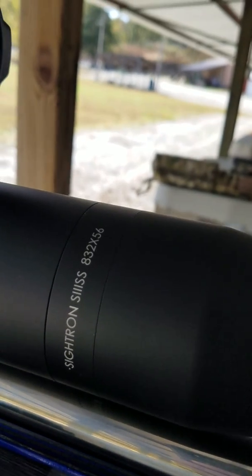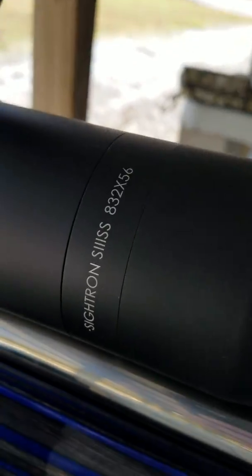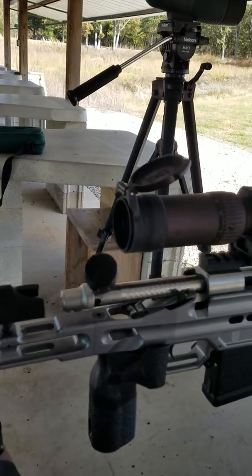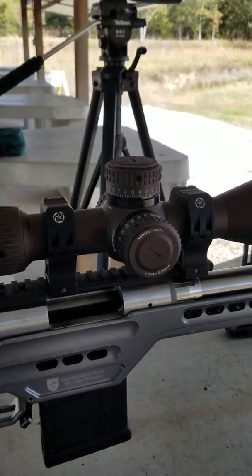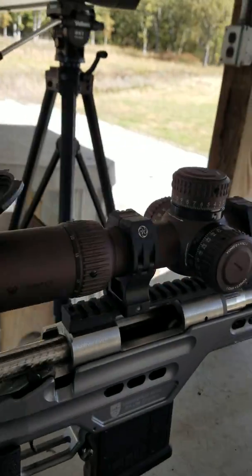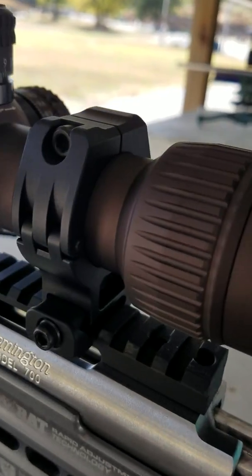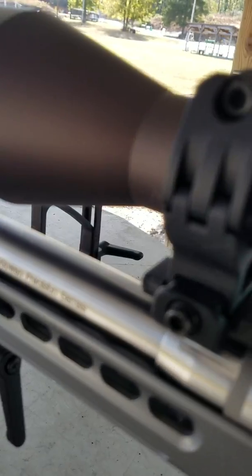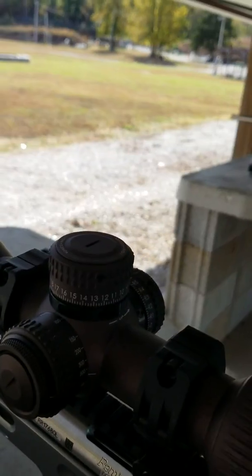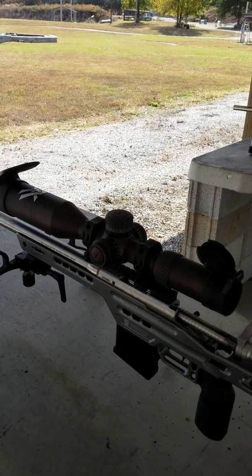Cytron S3, 8x32x56. This is a PRS build — Masterpiece chassis, Bgun precision barrel, Remington stock action. Has not been Smith or trued, nothing — just bolted on the gun. Scope is a 4.5x27 Vortex Razor, EBR 7C reticle. We'll go look at the groups.